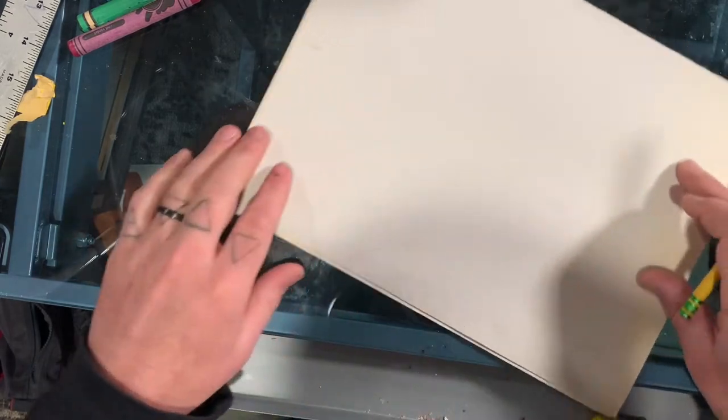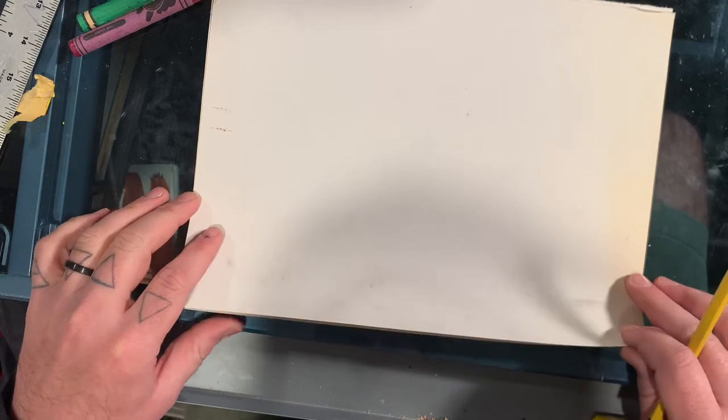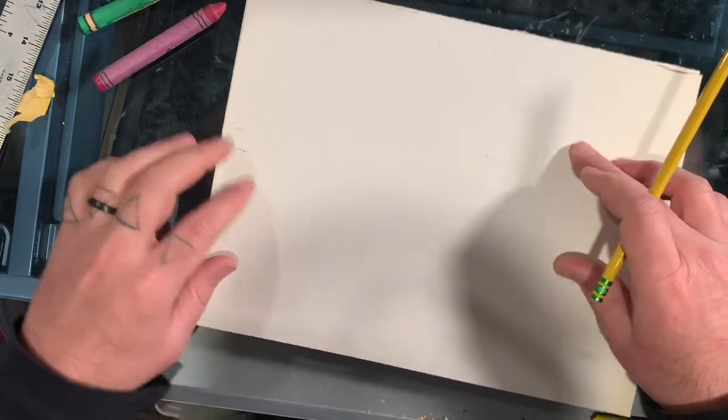We're going to be looking at polar bears as well for this inspired piece, and you're going to need a blank piece of paper. You can work this way or this way — it doesn't really matter.